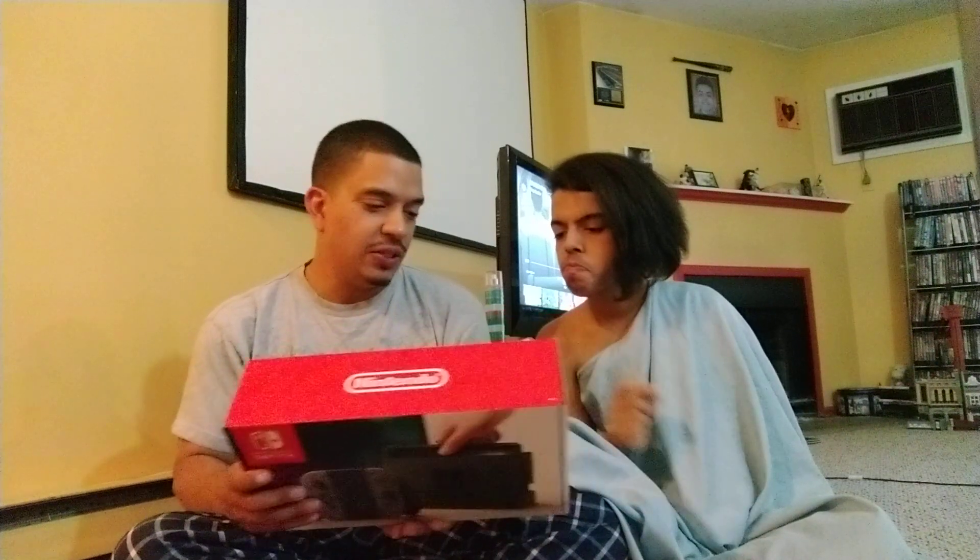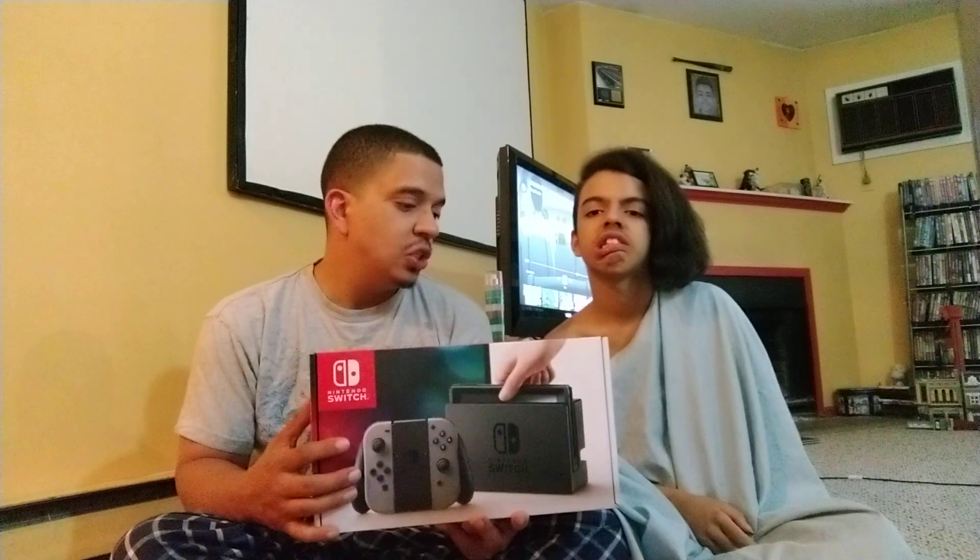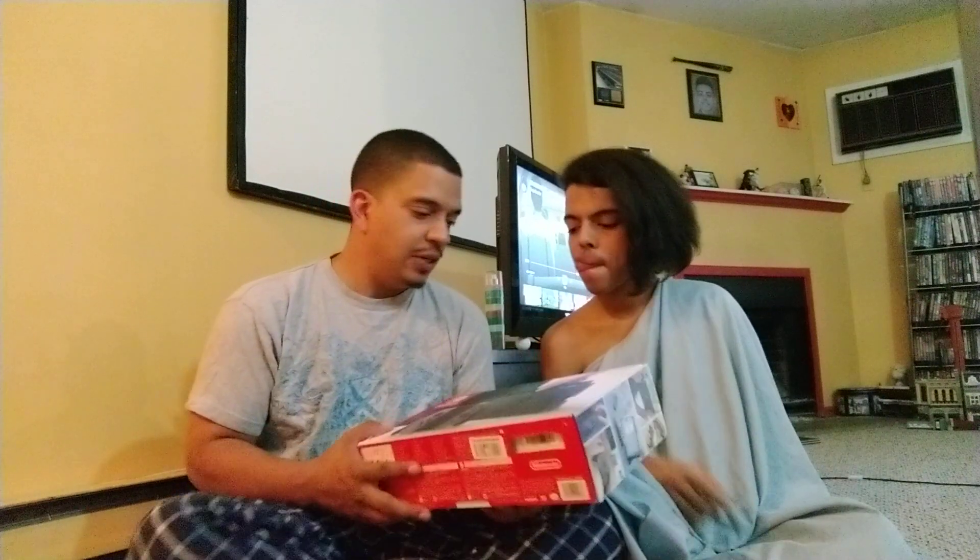I love the Nintendo Switch with the red and blue controllers, but I picked the gray ones just because of the colors — I don't want them to get dirty.